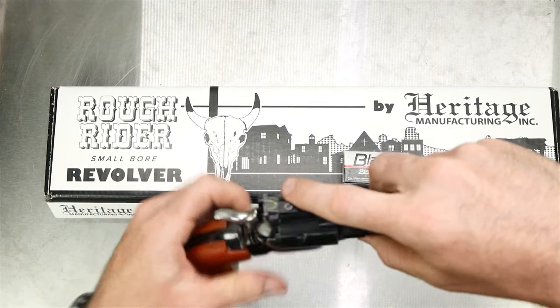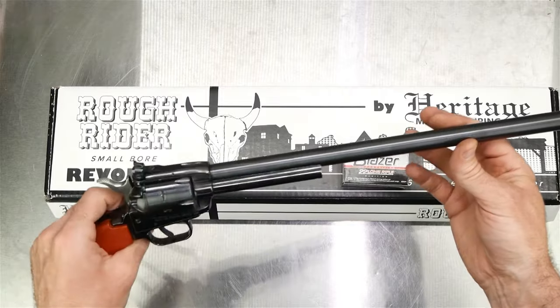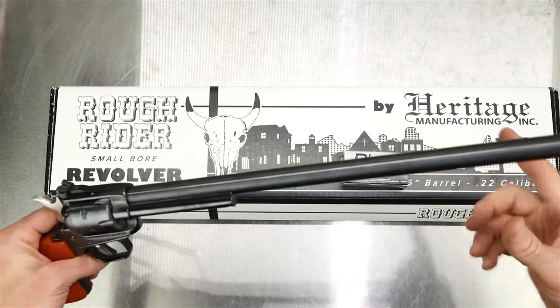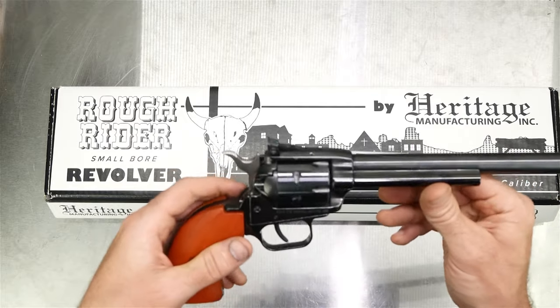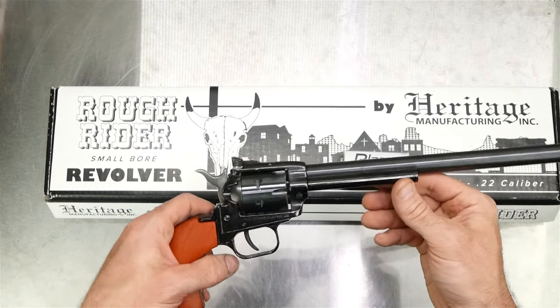On mine I've got the sights adjusted as far as I can and it still shoots a little bit to the right. It's a good thing I have the adjustable sights — there's windage adjustment here and elevation here. The elevation I was able to get perfect, dead on, and it doesn't shoot too far right, just a little bit.